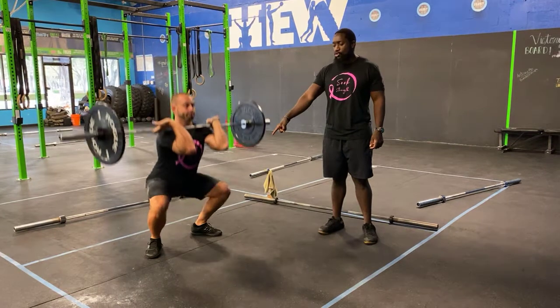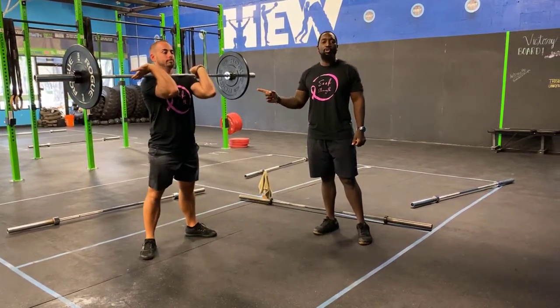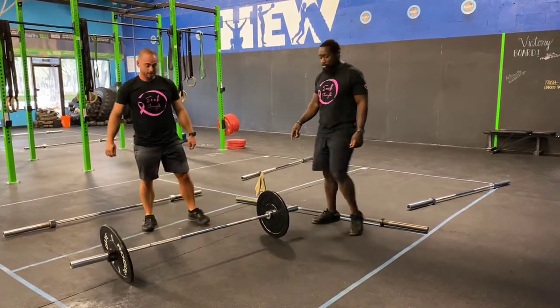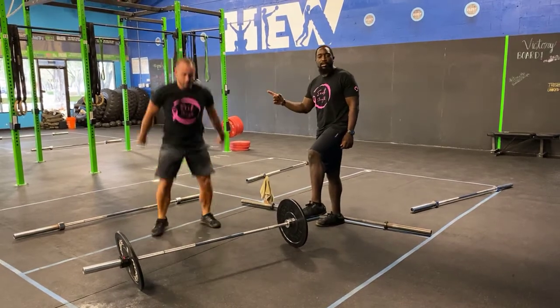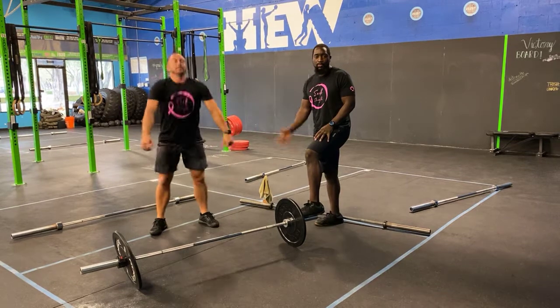Elbows nice and high, feet shoulder width, send the butt and hips back, break parallel, stand it on up. Make sure you guys control your breathing — breathe at the top, not at the bottom. Then you guys have your 30 jump squats. Step away from your barbell, feet shoulder width, break parallel, make sure you get some air underneath those feet. If the jump is too much, just go ahead and do a stationary squat where your feet stay on the ground.